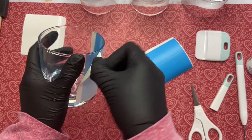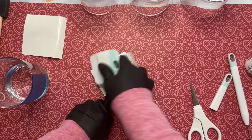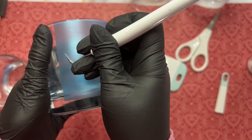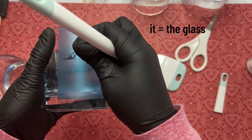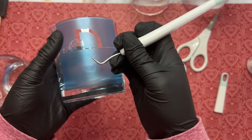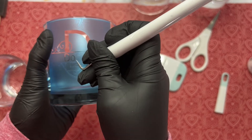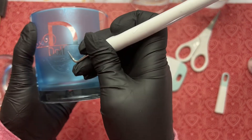Once we've got it on there good and smooth we're going to go ahead and peel back the transfer tape, then repeat the process for the second glass. Once we've applied both stencils we're going to start weeding. Because we're weeding the stencil off of the glass we need to be extra careful so we don't scratch it. I know this isn't the traditional way we typically weed adhesive vinyl, but the stencil vinyl is so flimsy — I just felt this was the best way to weed it.